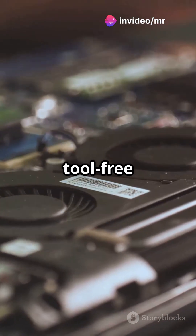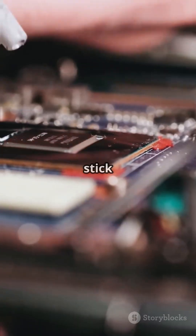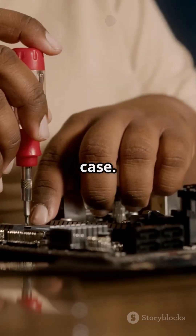Some enclosures even have tool-free locking pins. Now, if you've got a thermal pad, peel off the plastic and stick it on top of the SSD chips. This helps transfer heat to the metal case.